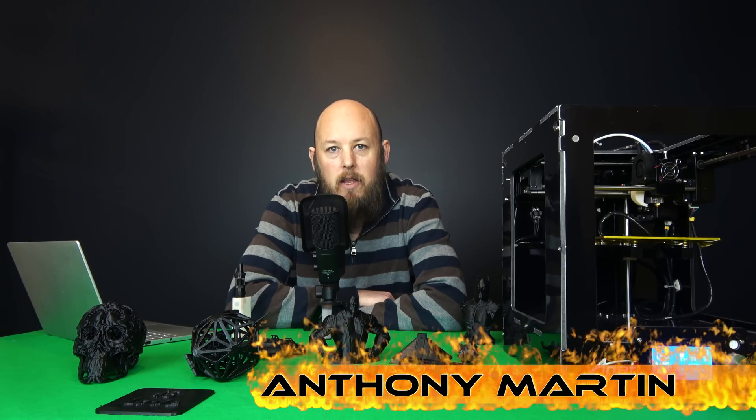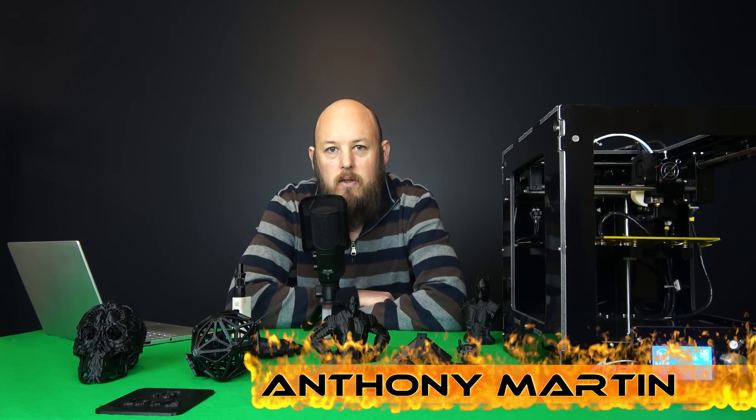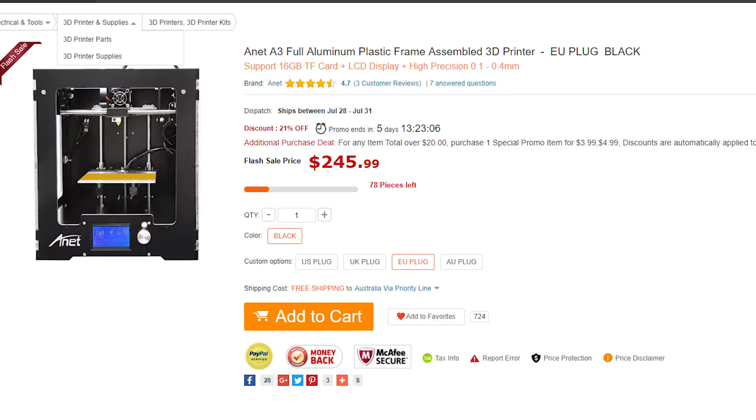The printer next to me is the Anet A3. It's currently on sale for around $250 — they retail for around $300 US. It has a 150x150x150 build volume, which isn't a large printer by any means.